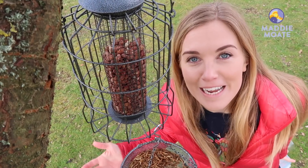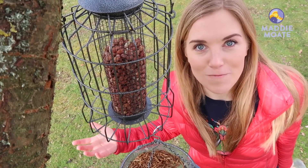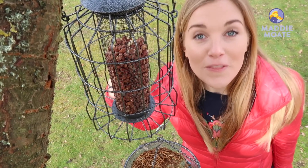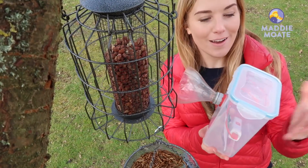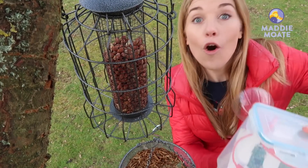I want to get to know our new feathery neighbours a little bit better, so I'm going to set up a wildlife camera. It will take close-up photos of the birds on the feeders without me having to bother them. I didn't have a wildlife camera so I've made one using an old food container, a recycled bottle, and one of these.